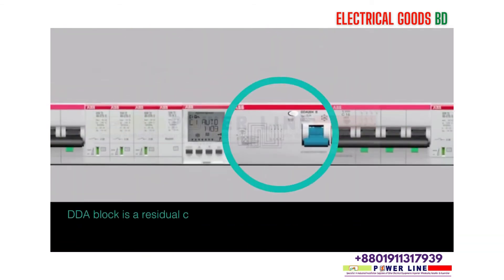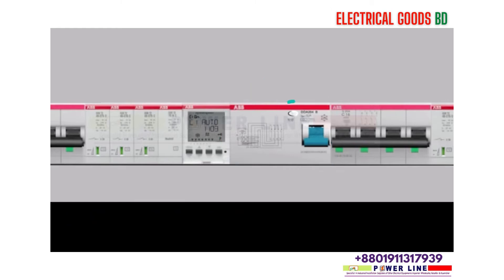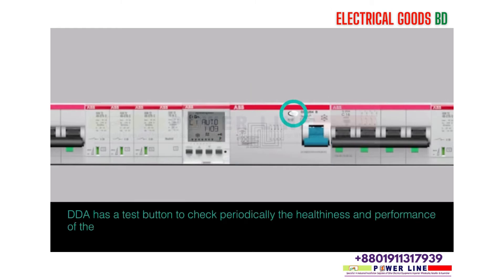The DDA block is a residual current protection add-on which fits with a miniature circuit breaker (MCB) to ensure protection against leakage current in industrial and domestic applications. The DDA has a test button to check periodically the healthiness and performance of the product.